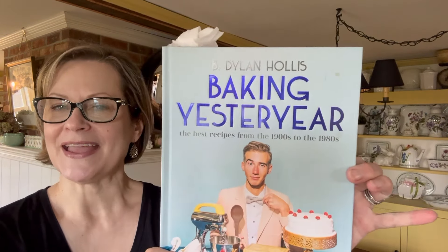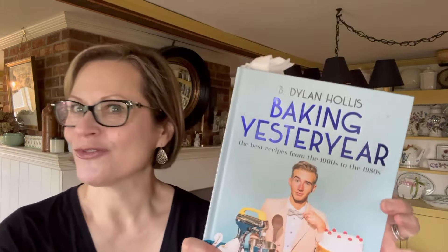I thought I would share some of my Easter preparations with you in case there's anything going on here that might inspire you when you entertain for whatever holiday or reason you may have in your life. I did want to share this great book, Baking Yesteryear. I don't know if you've heard of it or have it — it is so much fun. I really enjoy it.